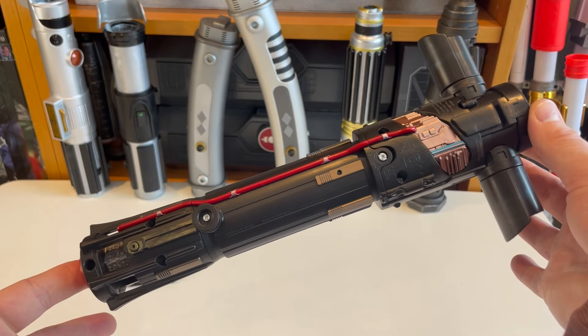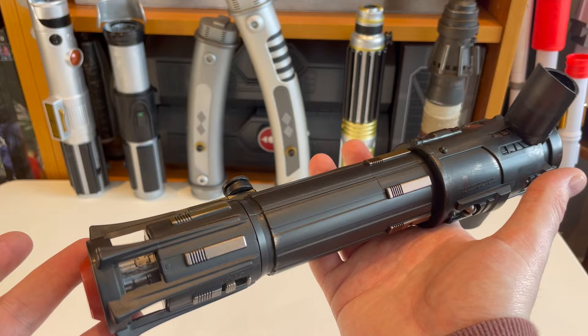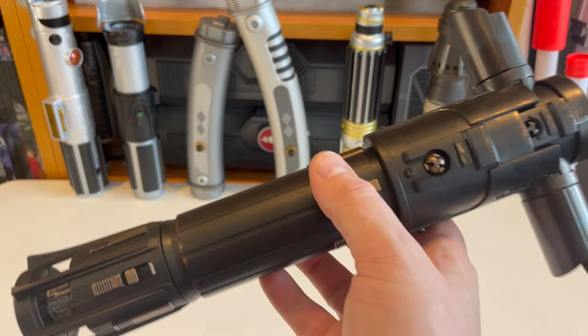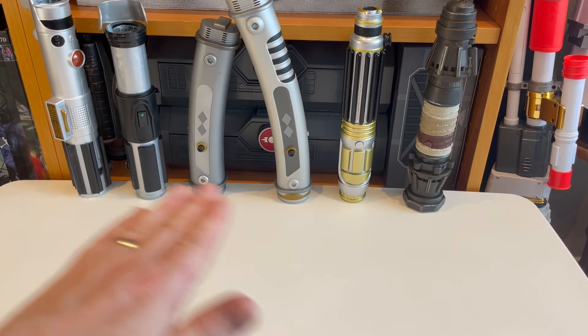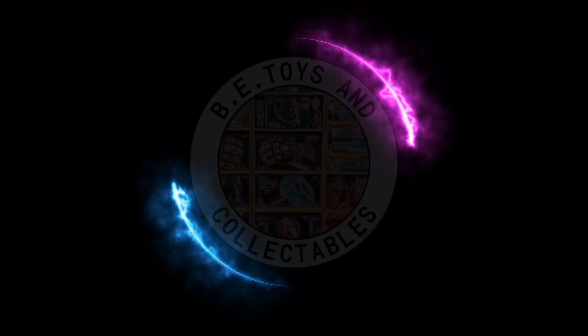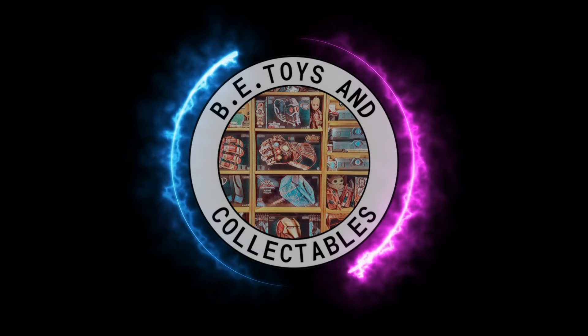Do I recommend buying it? Only if you're desperate for a crossguard Kylo saber. If you've got an opportunity to buy one of these Shop Disney lightsabers, I would recommend any of the others over this one, because so far this has been the worst in the line. This is only a $30 toy — it's not going to break the bank and it's going to give you exactly what you want: the Kylo saber on display.